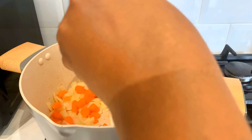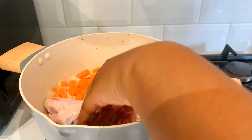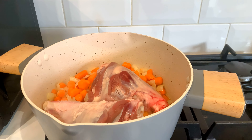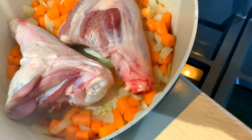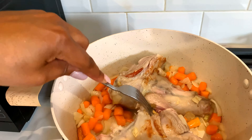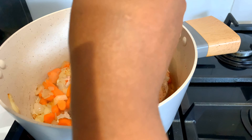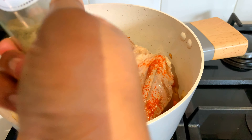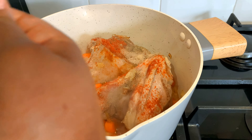Now you can add your lamb shanks along with the vegetables and allow them to fry for approximately 10 minutes. Allow the vegetables to brown a little bit, and your lamb shanks as well. This is the part where I add my seasonings — do not come for me! So yeah, this is the part where you add your paprika, white pepper, and black pepper.